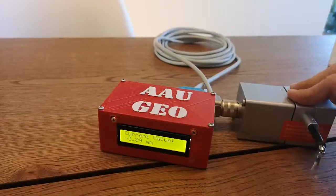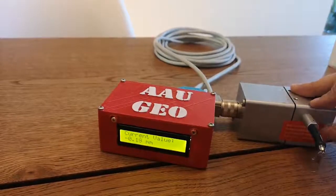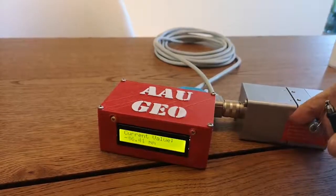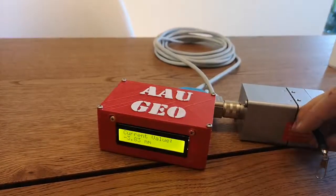It could be this. The sensor is not as precise as I thought it was, but it could also be heating in the potentiometer.